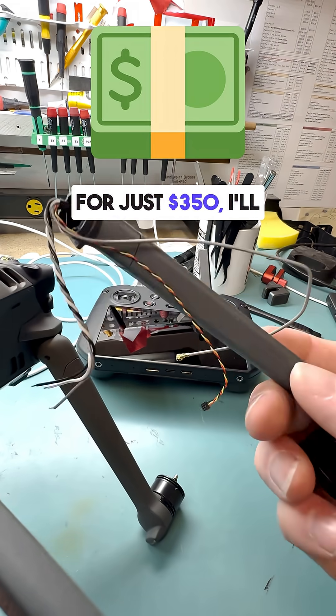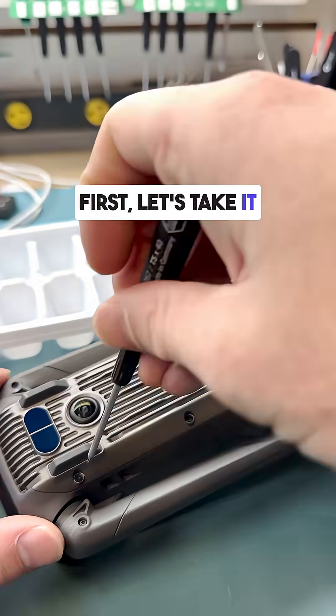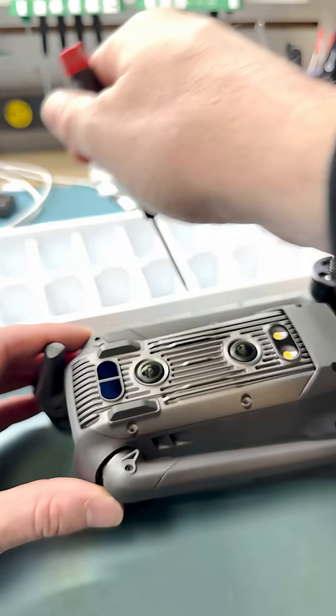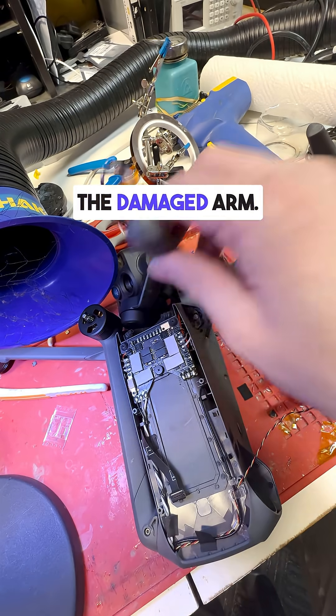For just $350, I'll have this bad boy back in the skies. First, let's take it apart and get to the heart of the issue. Carefully disassembling the drone, we removed the damaged arm.